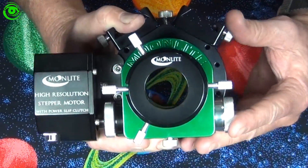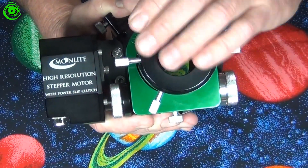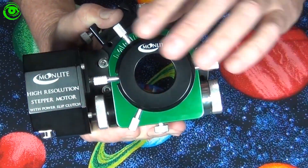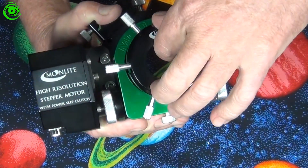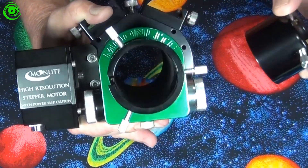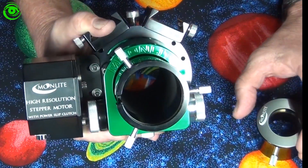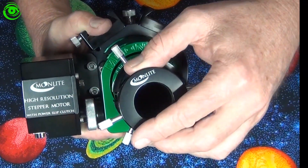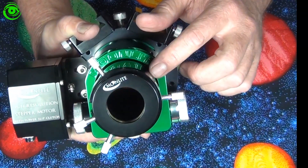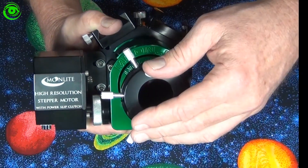This model that I have is a two-inch model. It has compression fittings around here that hold the 1.25-inch eyepiece in, but you pull that off and then you have a two-inch focuser tube. This particular focuser has a four-and-a-half-inch draw tube on it.